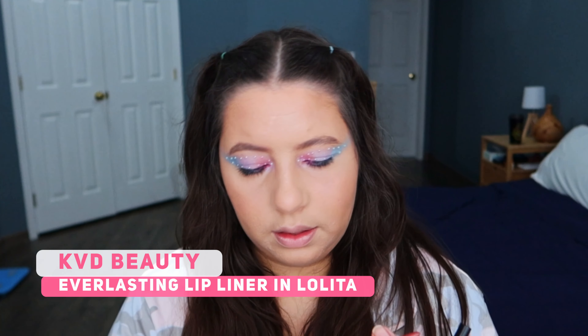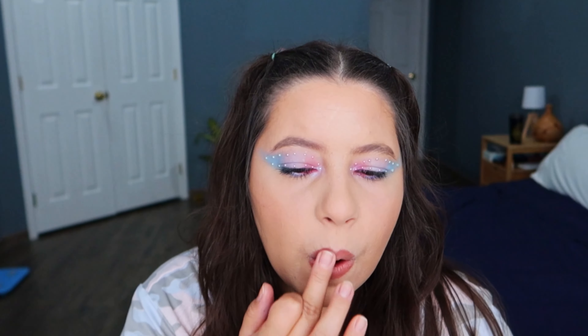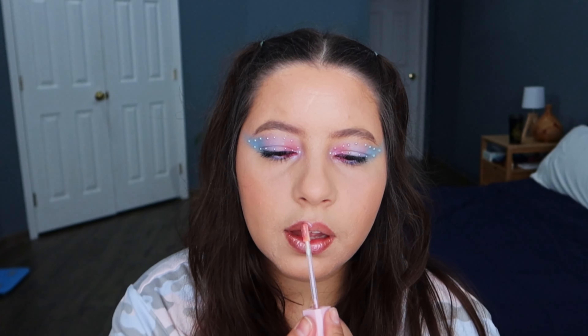I'm gonna do the other eye off camera and I will be back to finish the makeup. I'm back with the two eyes done — so pretty! For the lips I'm thinking about using this lip liner from KVD. I'm gonna soften it with my finger. And now I'm gonna use this lip gloss from Too Faced — it's the Sunset Crush. And this is the final look.